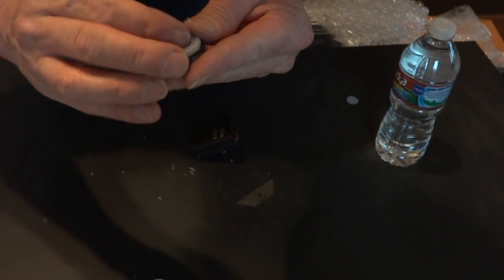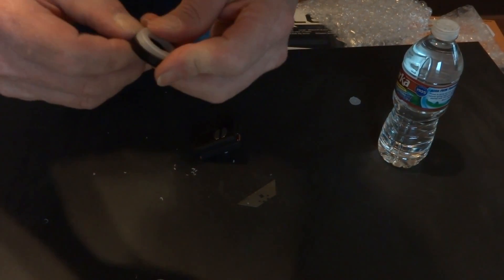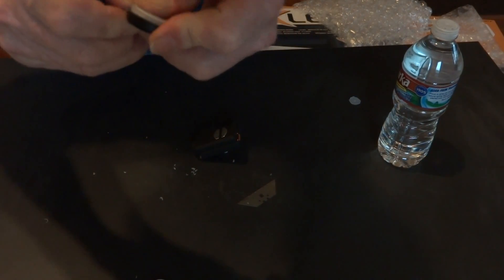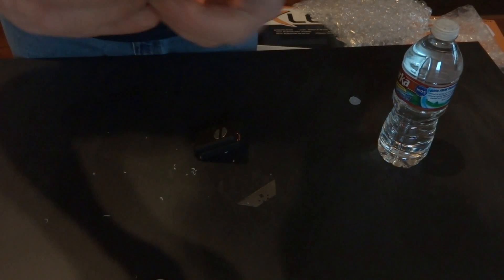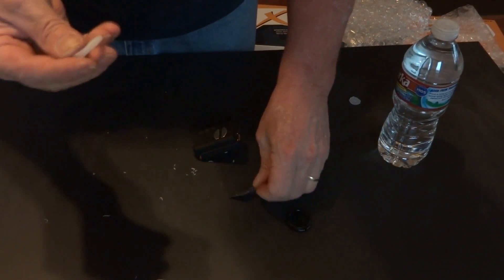Now it should just snap right on to this little filter lens here. This is a neutral density filter — this completely takes the jello out of a CMOS camera video. A little bit more trimming.